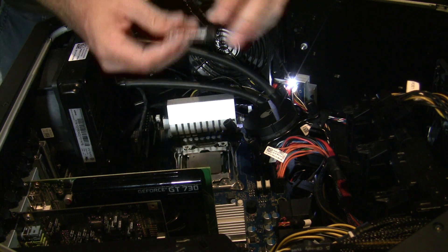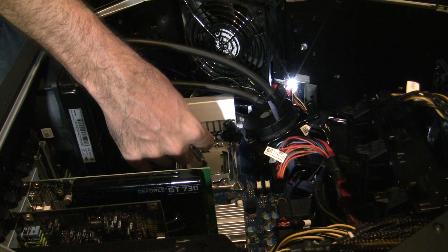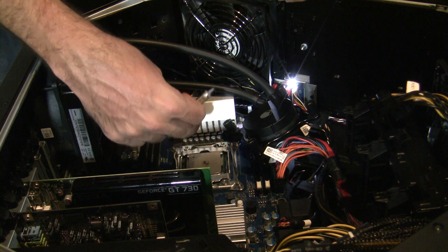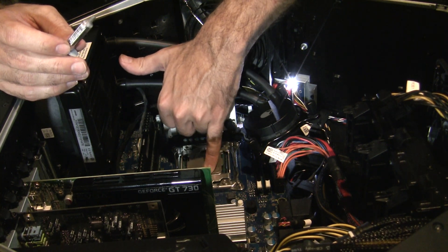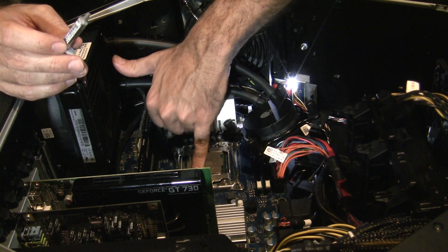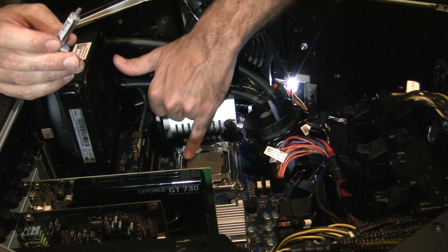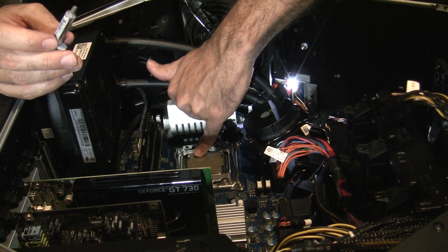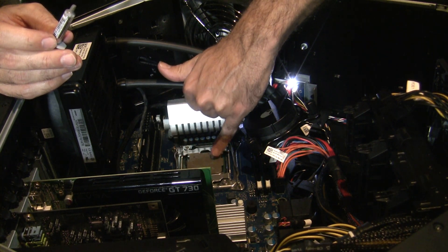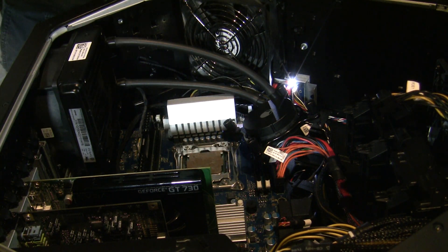The next part is applying thermal paste. Arctic Silver 5 is what I use. Typically people would leave just a little dot, but I spread it around — I know, I'm weird. Maybe I just like to waste thermal paste. I've just never had a problem doing this, and my temps check out fine. You guys can definitely write in the comments and tell me how bad this is. It's like painting little trees — hopefully somebody got that reference.